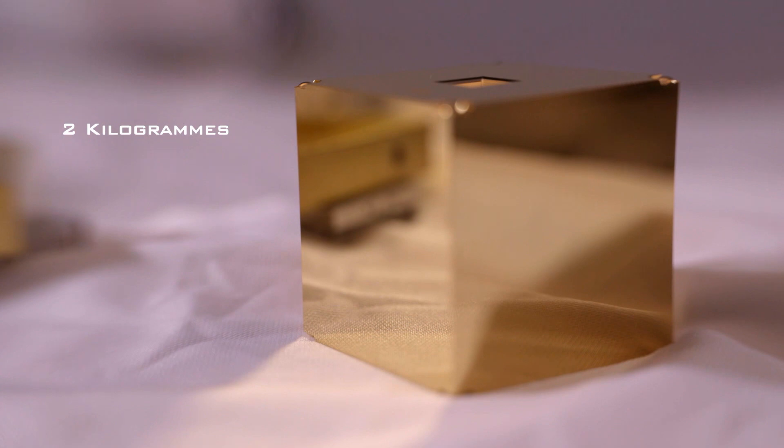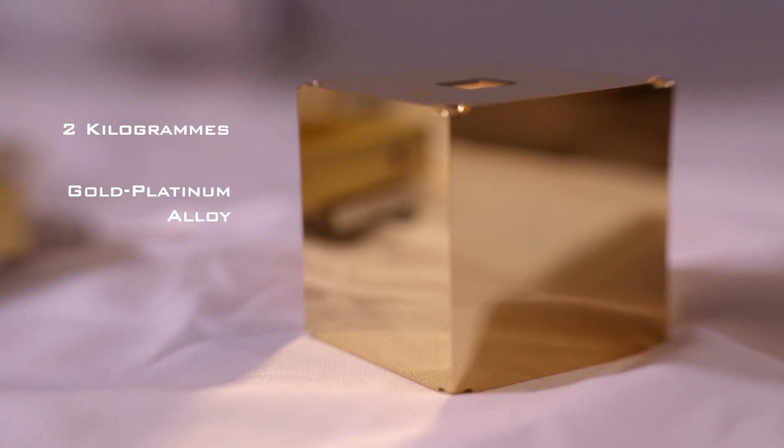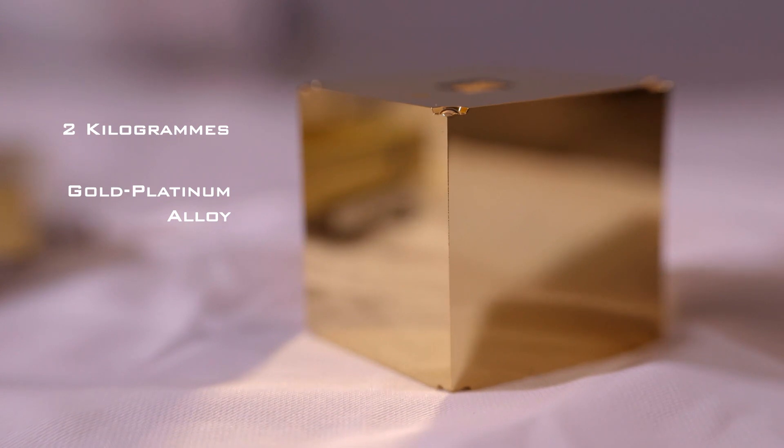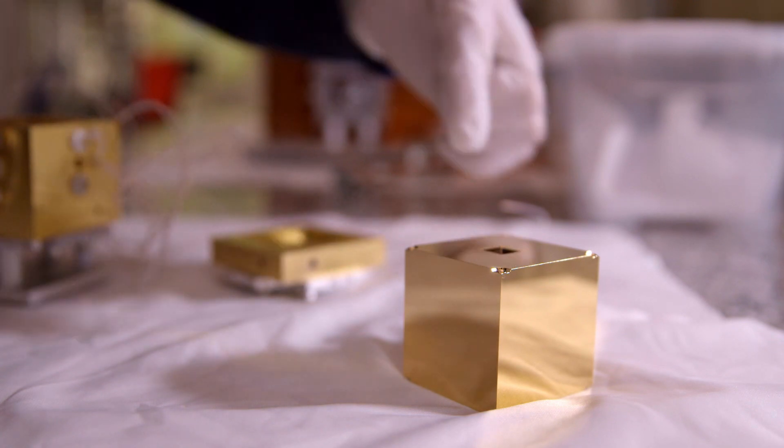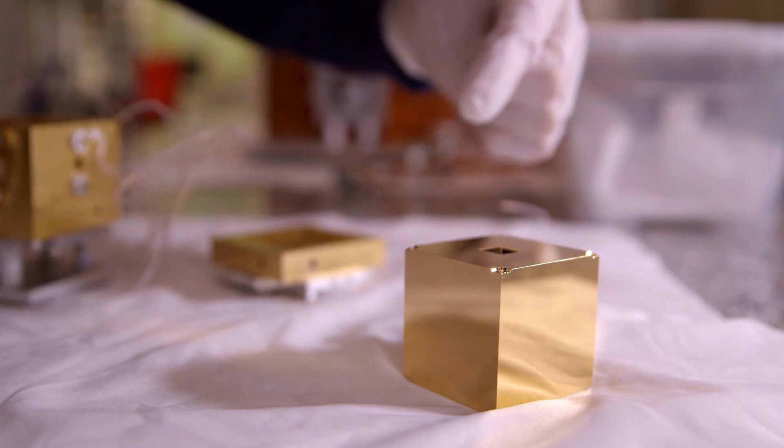We need something which has got a very high density but a very low magnetic susceptibility — a low magnetic signature. That's also pushing the boundaries on metallurgy. This is a two kilogram cube made of gold-platinum, chosen because it's very heavy but also because it can be made very pure, free of any magnetic impurities which would create stray forces on the test mass motion.